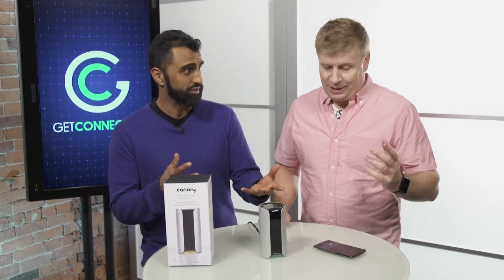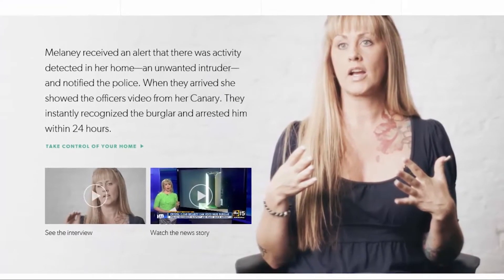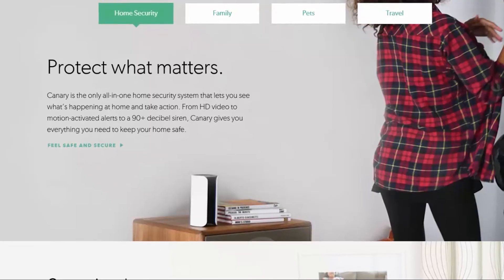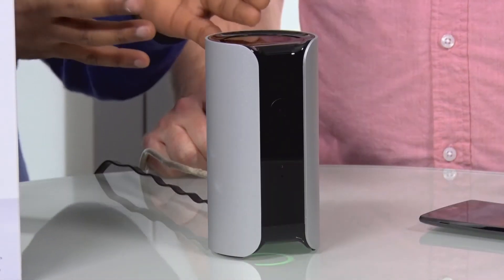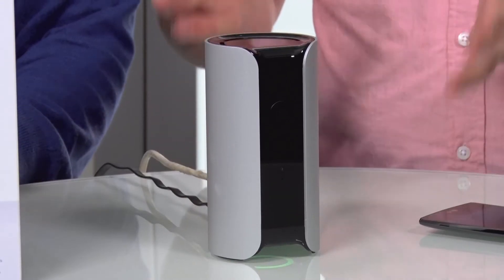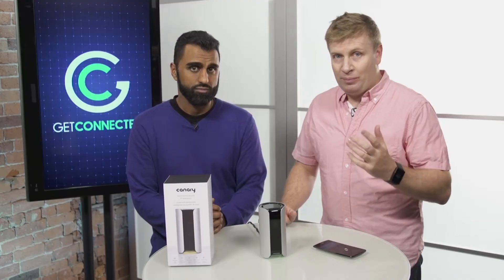Typically, at least a couple of years ago, people would buy subscription services from security companies and pay a monthly fee to have somebody to talk to in case someone broke in. Well, it's all inside here now basically. Those companies should be worried, because that whole market is going to get eaten up with a number of these different cameras on the market that really give you that instantaneous knowledge of what's going on in your home.